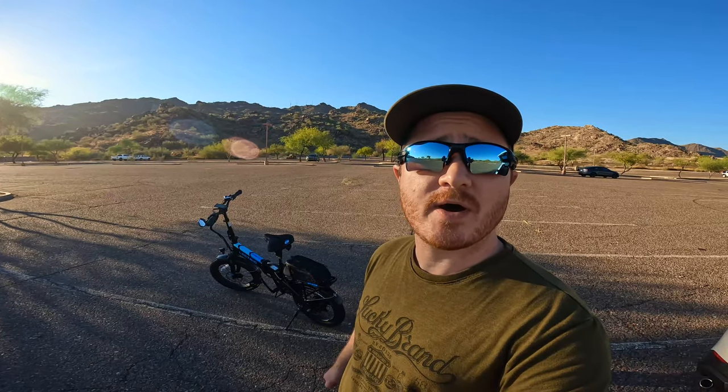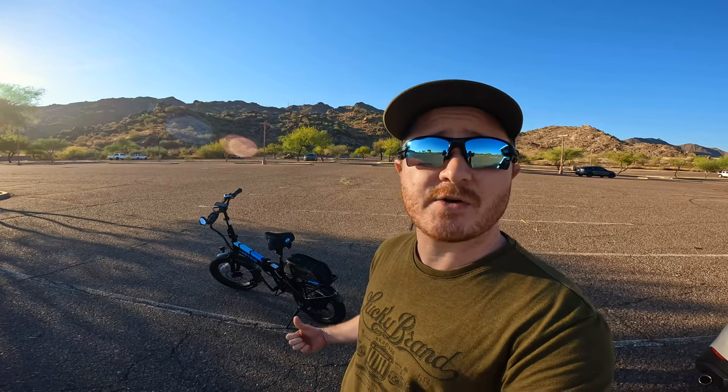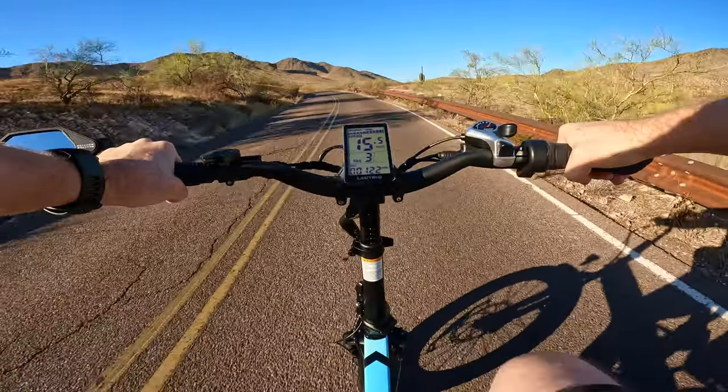Hello! Today we're going to be doing a hill climb test with the Electric XP 3.0 Long Range Edition here at the South Mountain Preserve in Phoenix, Arizona. We're going to see how this bike does on that mountain, so hang tight — we're going to jump right into it.